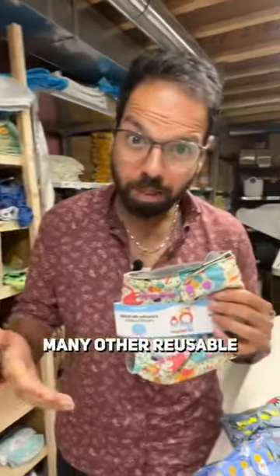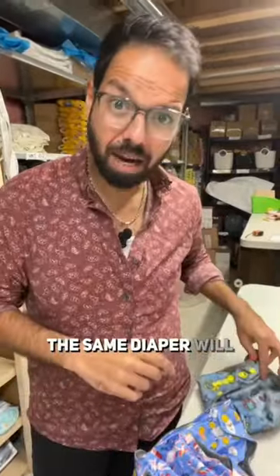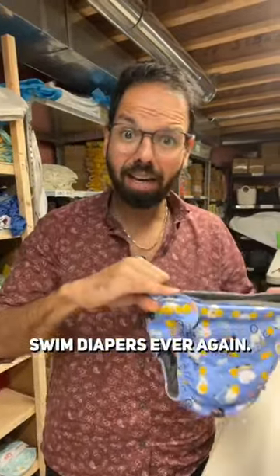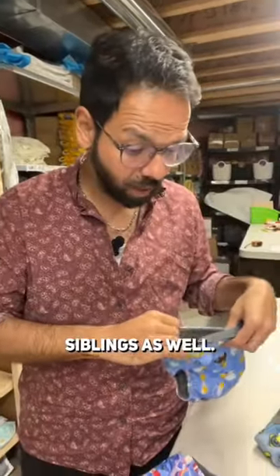This is ours. There are so many other reusable swim diapers available. Ours is a one-size swim diaper — the same diaper will fit your child from birth until they are potty trained. You don't have to buy swim diapers ever again. Maybe even use it for a second or third child. If you have two or three of these, you can share among siblings as well.